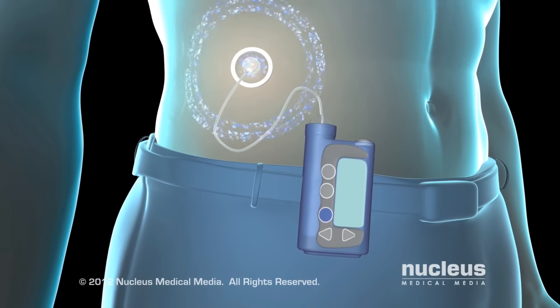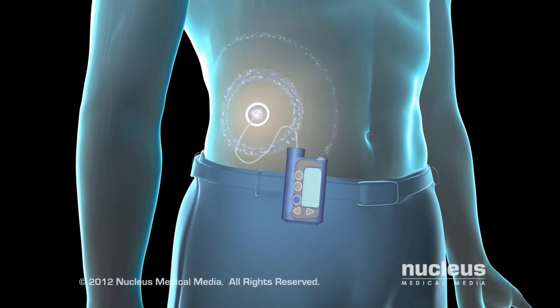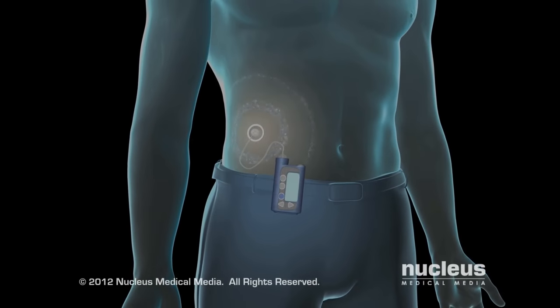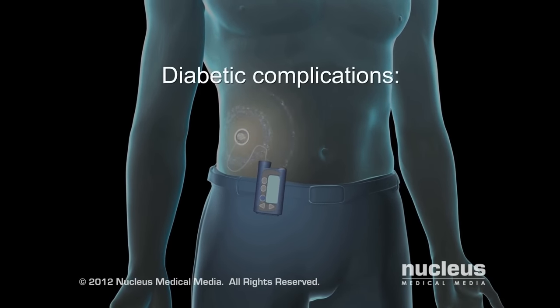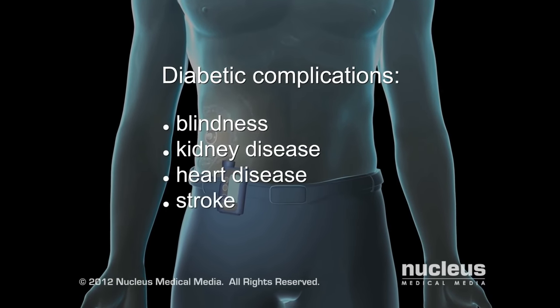Using an insulin pump may help you lead a more flexible lifestyle while helping you maintain a more consistently stable glucose level. Studies show that regular monitoring and maintenance of glucose levels help prevent long-term diabetic complications such as blindness, kidney disease, heart disease, and stroke.